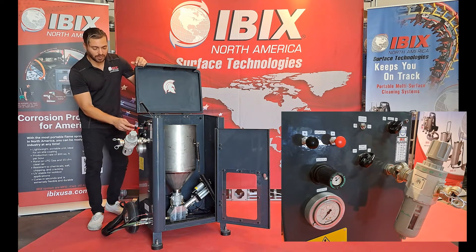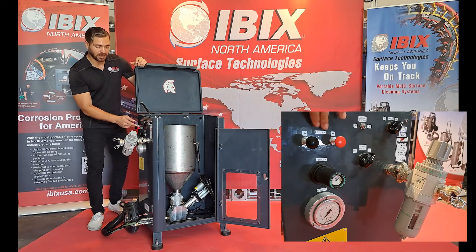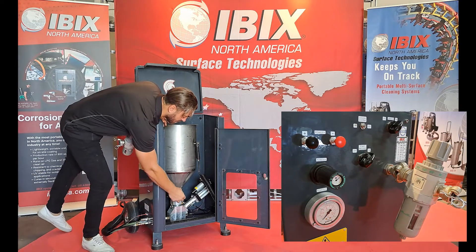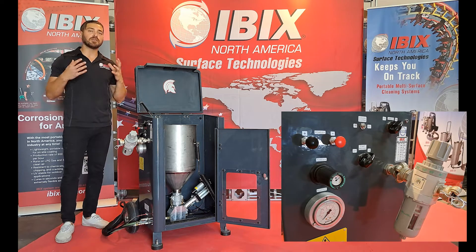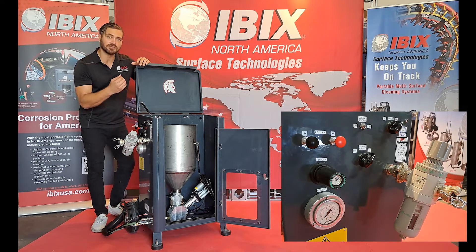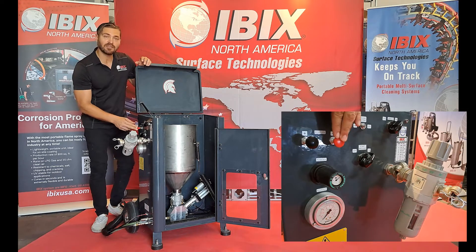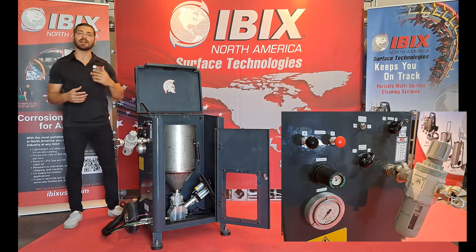Moving on to the left of that, we have two buttons that will say powder with a plus and a minus sign. Just underneath the hopper, you'll notice a gauge that goes from zero to five — that is controlling the volume of material we are supplying out of the gun. By pushing the black plus sign, that's going to move the needle from zero up to five. The minus sign will move it from five back down to zero, controlling the amount of product coming out of the gun.